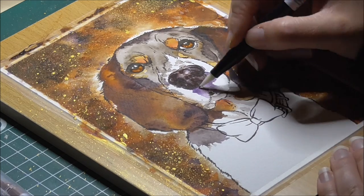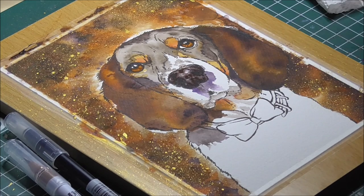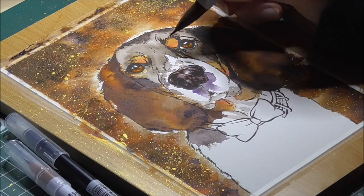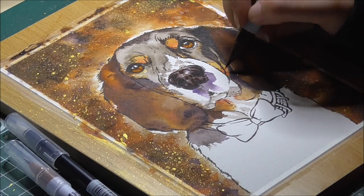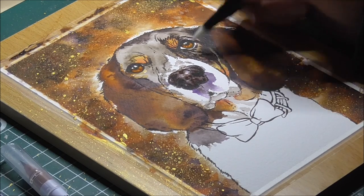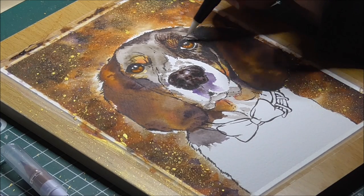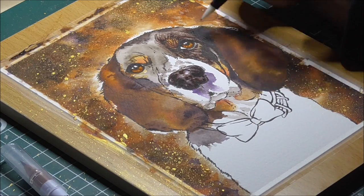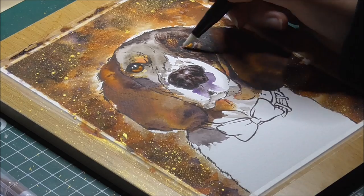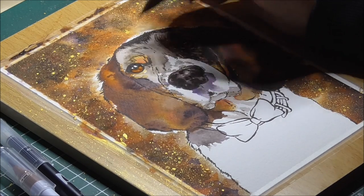Now I'm going back in with a very dark brown Zig clean colour marker and adding some shadows on the nose, then softly blending them out with a Tombow Dual Brush Blender Pen. These pens are made to use with watercolour mediums and work really well with water-soluble markers and pencils. You can use alcohol blending markers, but the effect will be quite different. I continue to use the dark brown Zig marker to draw out some details on the dog's face and softly blend them out. With this blender pen you have more control and it never gets too juicy, so there's never a chance of ending up with a big wet blob.